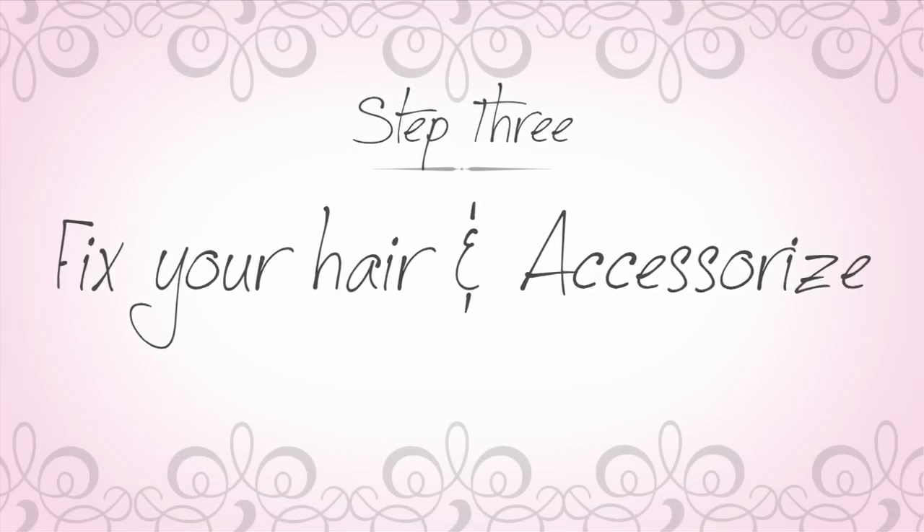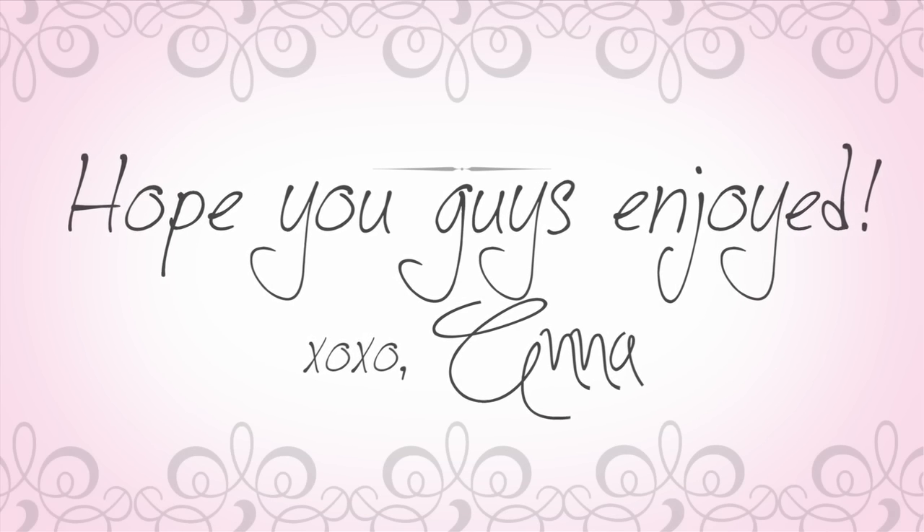Once you have finished your makeup it is time to fix up your hair. I love this makeup paired with a messy, Blake Lively inspired updo, and then add your accessories — here I am doing some simple drop earrings. Then just get ready to enjoy the night of your life. I hope you guys enjoy, good luck, and if you recreate this look please send me pictures. Bye guys!